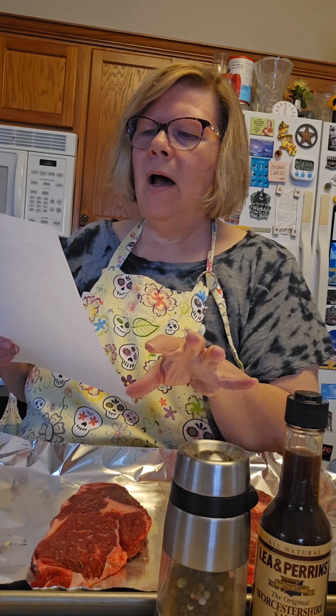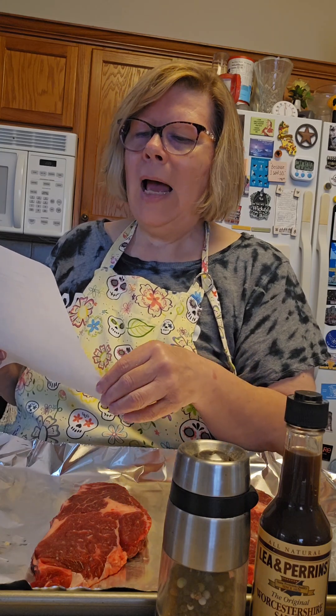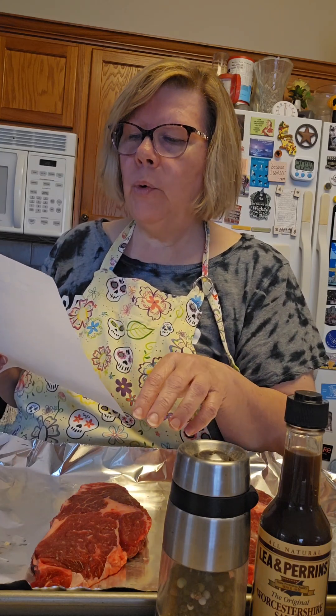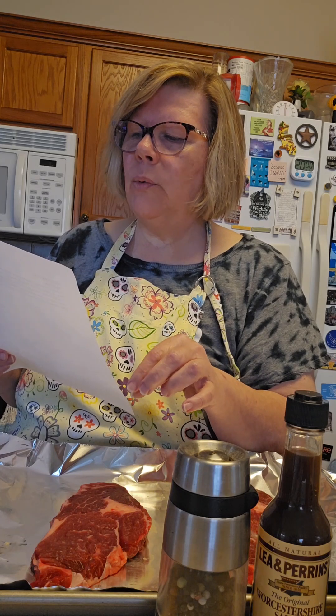The amount of seasoning depends on the size of the steak, but you just want enough to season. Trim the fat off the steak — not necessary because the steak is pretty lean. Rub in the garlic salt, the W sauce, and the oregano and pepper into the steak on both sides. Allow it to stand at least 30 minutes or more.